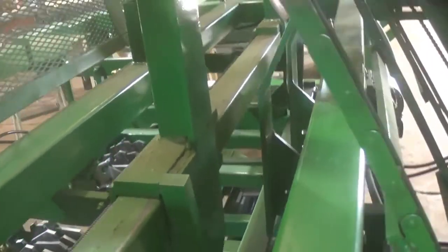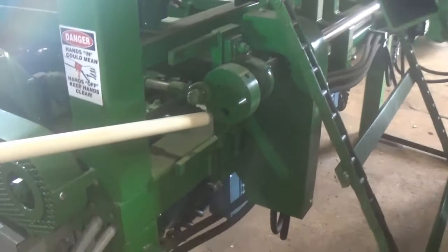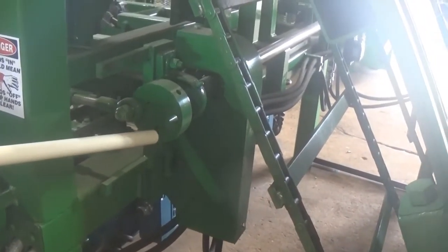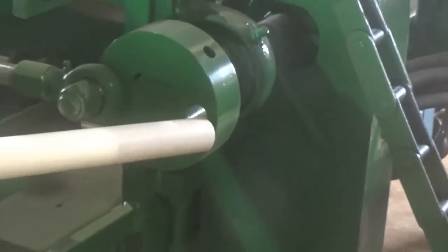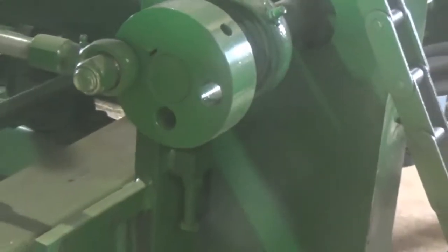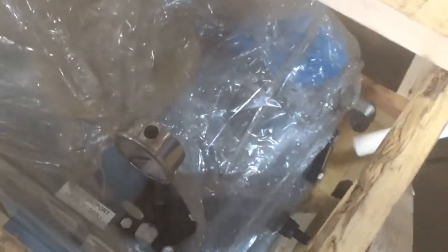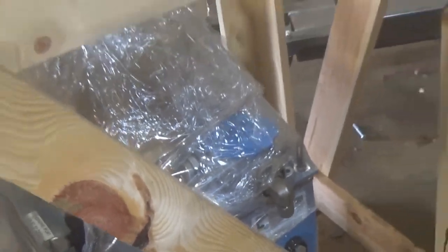You can put this pivot point here in different positions for thicker or thinner material you're cutting. To get thicker boards, put this further out; for thinner boards, put it further in. You'll put your pressure hydraulic hose here, your return hydraulic hose here, and hook up your electrical here.